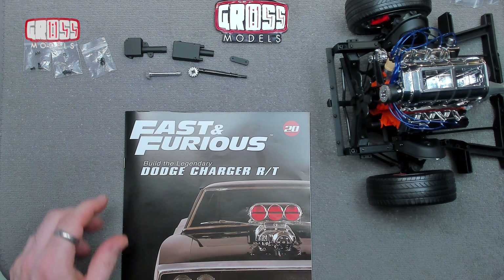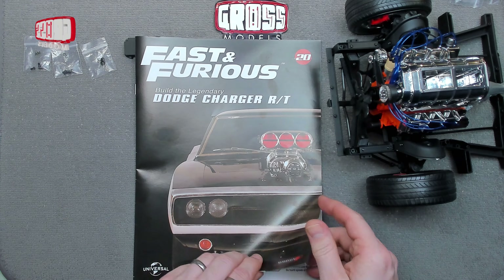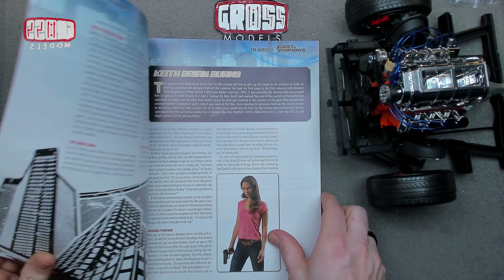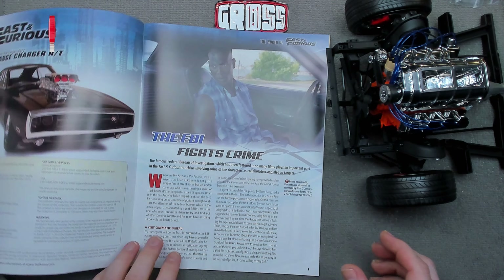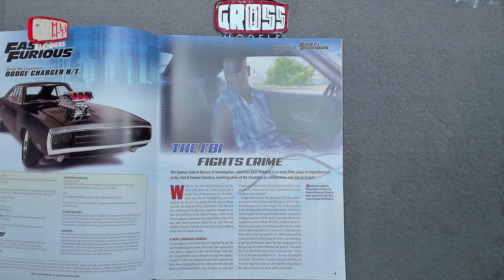It's the steering gearbox that we're doing today. But before that, as ever, we'll have a look into the magazine and see exactly what's what. Let me move this out of the way so we can get the full page of the magazine open.